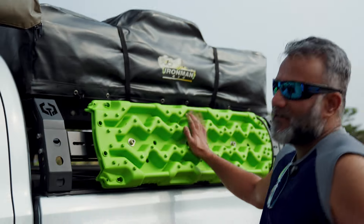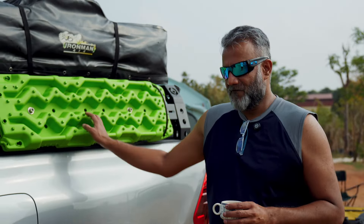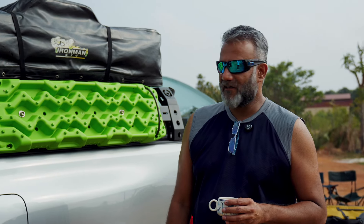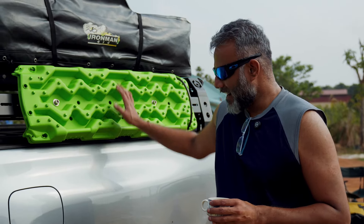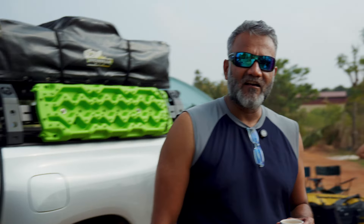These are Ironman sand rails, used for recovery. If your vehicle is stuck in mud or sand, you can use these tracks underneath the tyres to build traction and get your vehicle out — you can do a self-recovery. And if this doesn't work, then call your friend Da Setta.